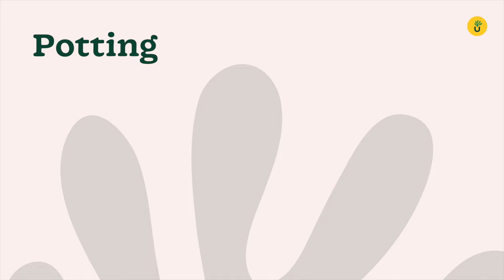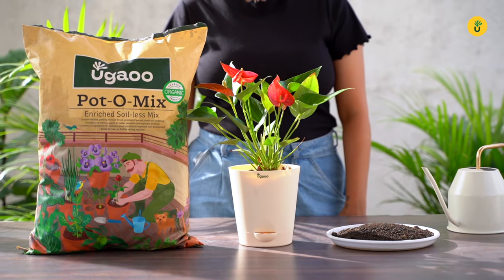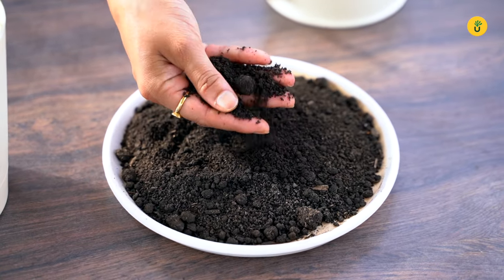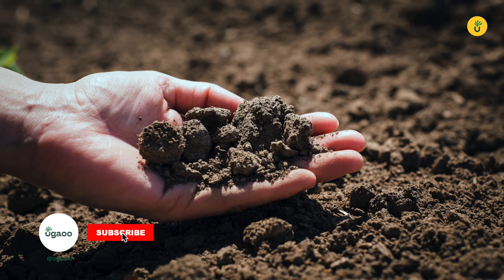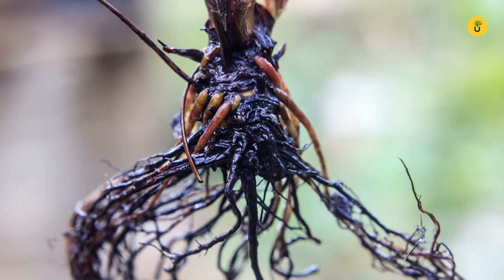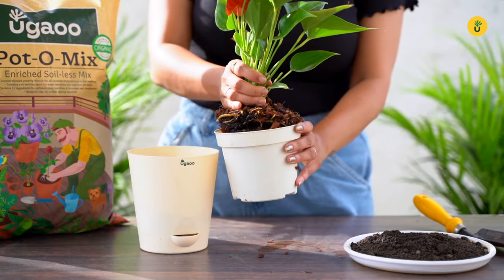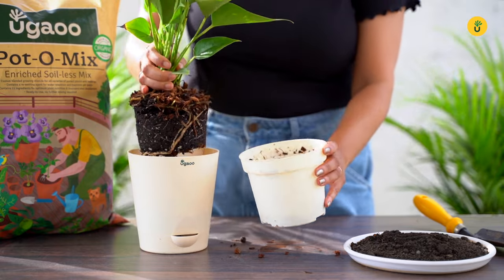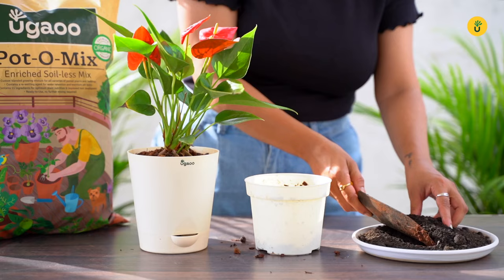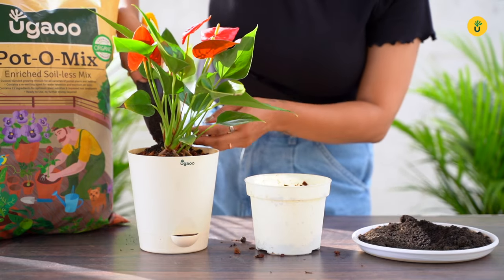First things first, let's talk about potting. Anthuriums prefer well-draining soil, so be sure to use a quality potting mix that allows water to flow freely. Avoid using regular garden soil as it tends to retain too much moisture, which can lead to root rot. When repotting, choose a pot that is only slightly larger than the current one. Anthuriums like to be a little root bound, so going too big with the pot can actually hinder their growth. Always use a pot with drainage holes to prevent waterlogging.